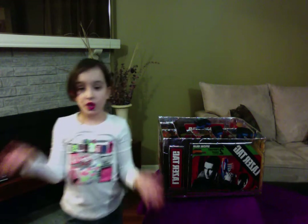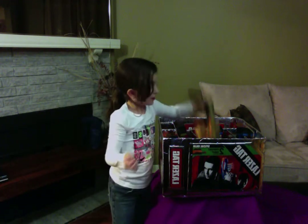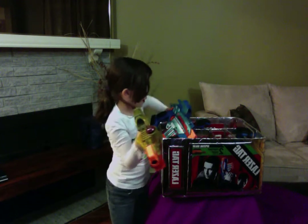It's double A batteries for the laser tag guns, and they come in gold and blue.